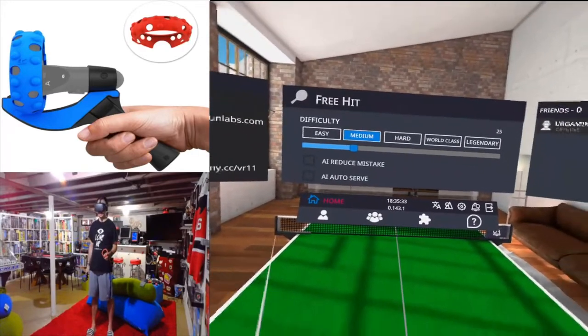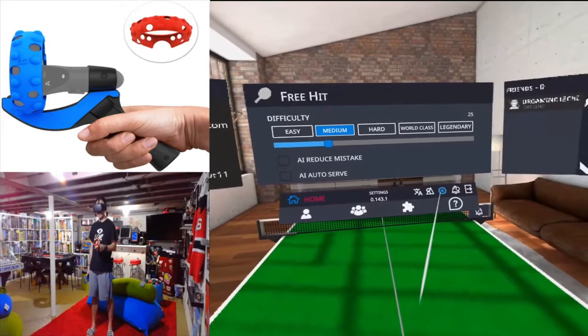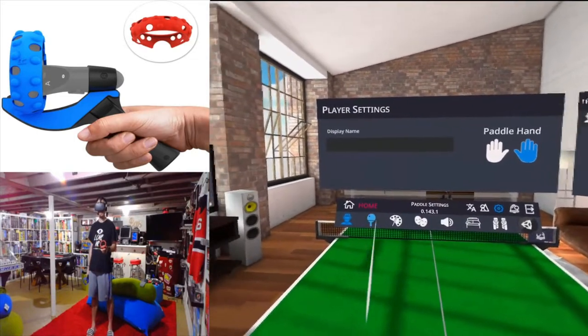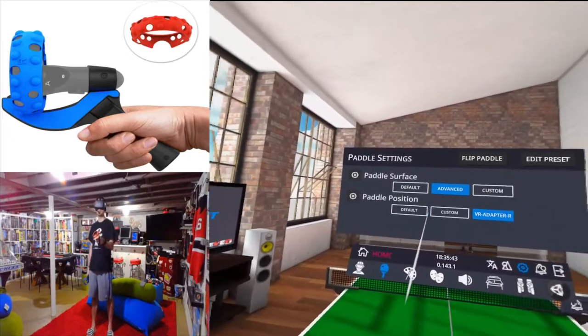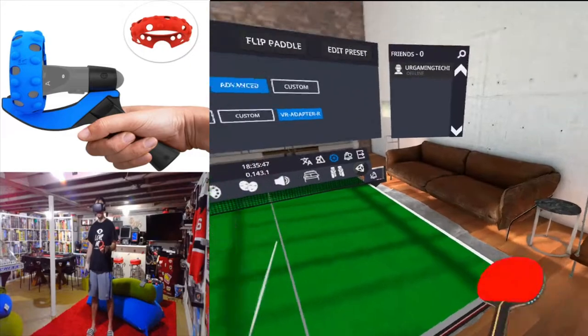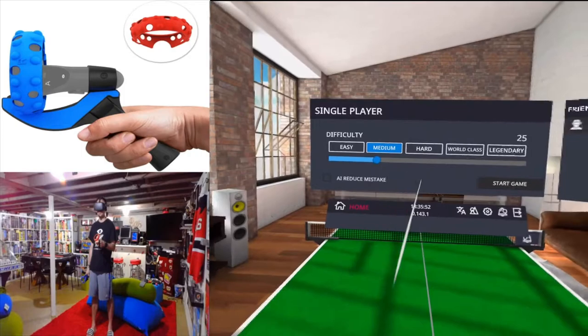There is a tweak you need to make in the settings to make this show up correctly, since your controller is in an odd position. Go into the settings, click on paddle settings, and find the paddle position — make sure you change this to 'VR Adapter' so it shows up correctly in the game. If you don't do that, it's not going to work correctly.